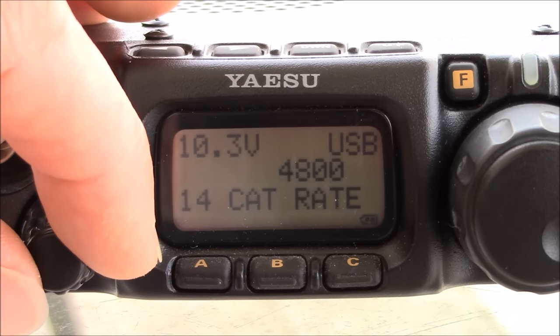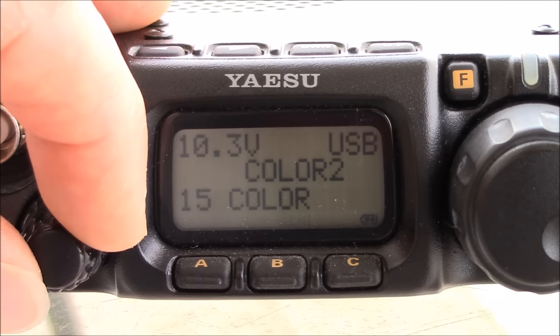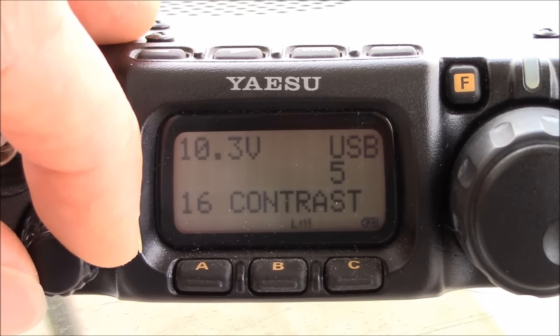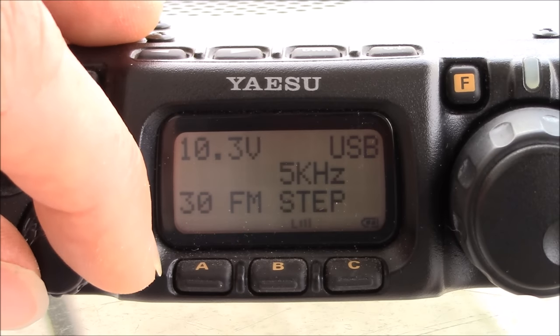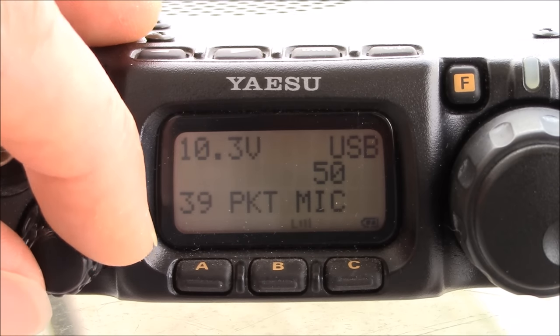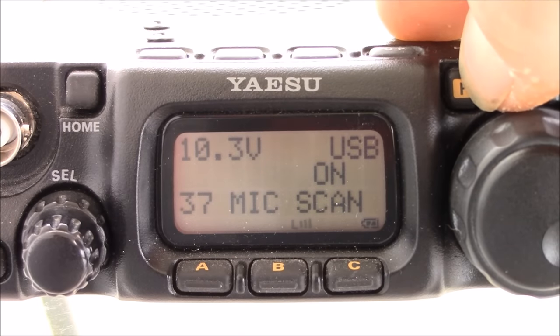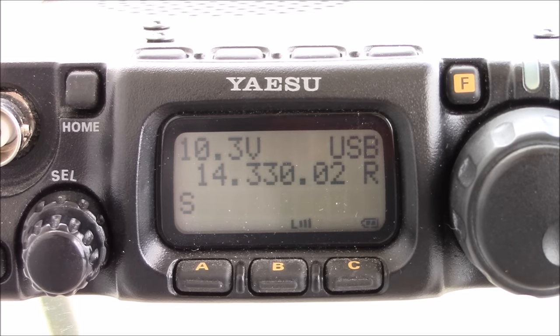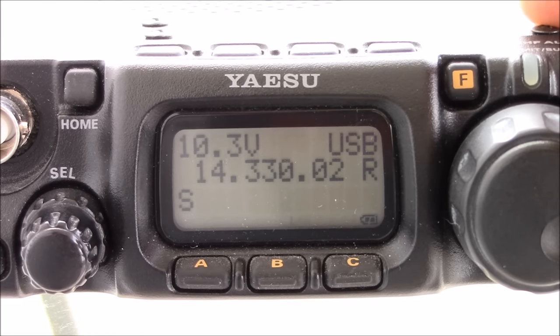Some other settings in the menu include CAT control and display color. This model has orange and blue; the ND model adds a third color. You can also set microphone gain — FM mic gain, sideband mic gain, and AM mic gain — all in the menu. The radio takes one filter at a time. You can get a Yaesu Collins sideband filter, a CW filter, a high-stability crystal oscillator, or even an aftermarket DSP board to increase the radio's effectiveness.